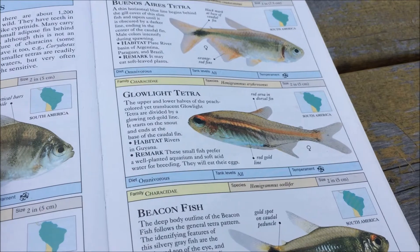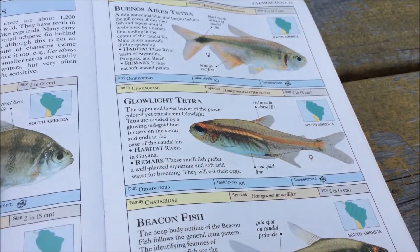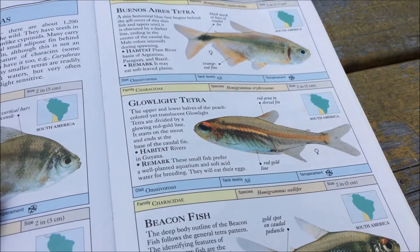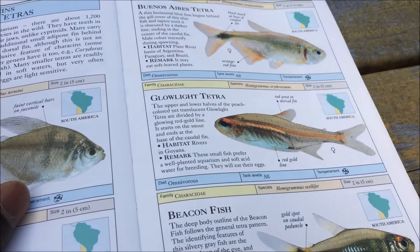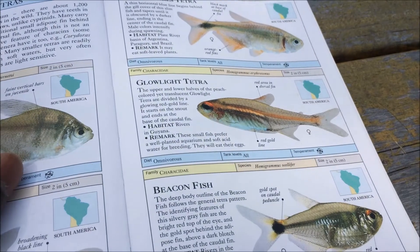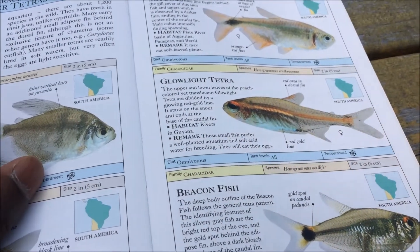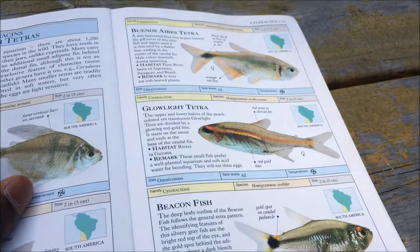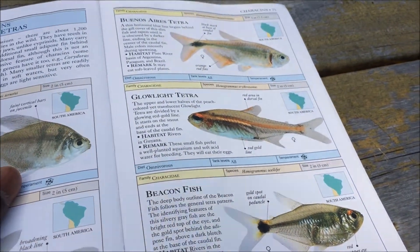Being a social fish, you want to keep them in groups of about 6 or so — the more the better, which is always true with Tetras. The more of them you have, the better they display. You can mix them in with other types of Tetras, but you do need to keep them with their own species. If you mix them with other Tetra species, they can actually co-shoal to create larger super shoals, which look kind of interesting if you manage to pull that off.